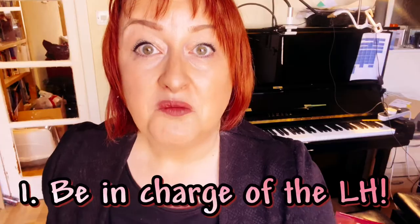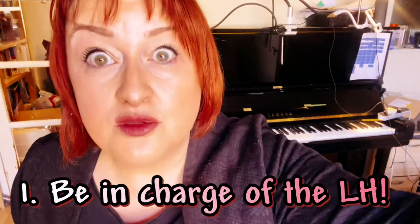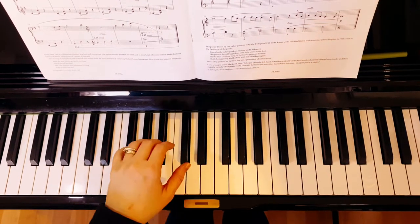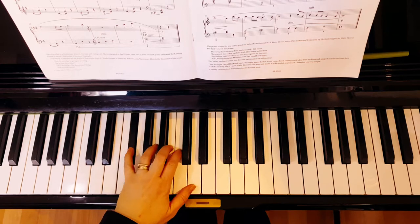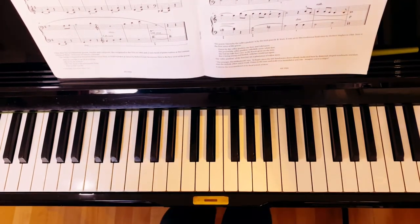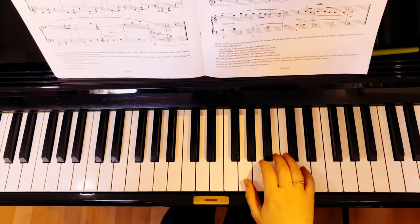Practice tip number one: be in charge of the left hand so you can get it out of the way. The left hand has this little rocking motion, and it actually goes down as the right hand is going up.